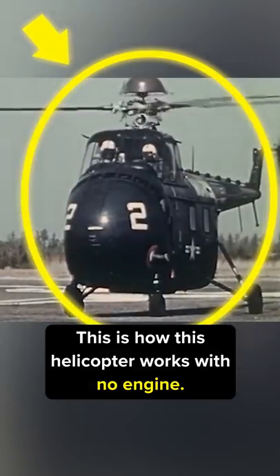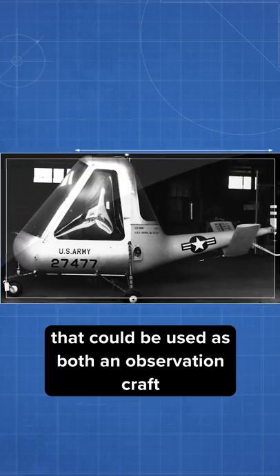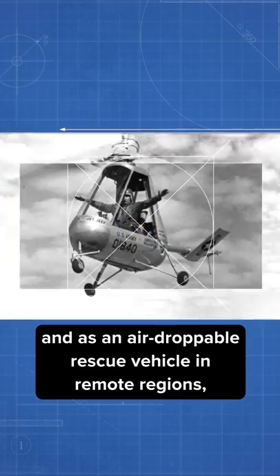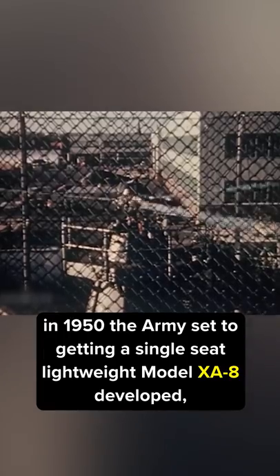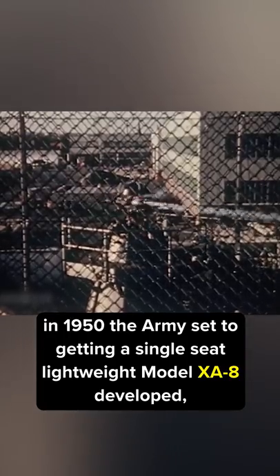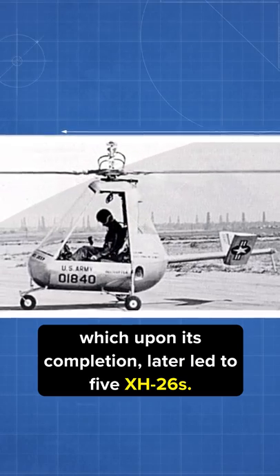This is how this helicopter works with no engine. Looking for a lightweight, collapsible helicopter that could be used as both an observation craft and as an air-droppable rescue vehicle in remote regions, in 1950 the Army set to getting a single-seat lightweight model XA-8 developed, which upon its completion later led to five XH-26s.